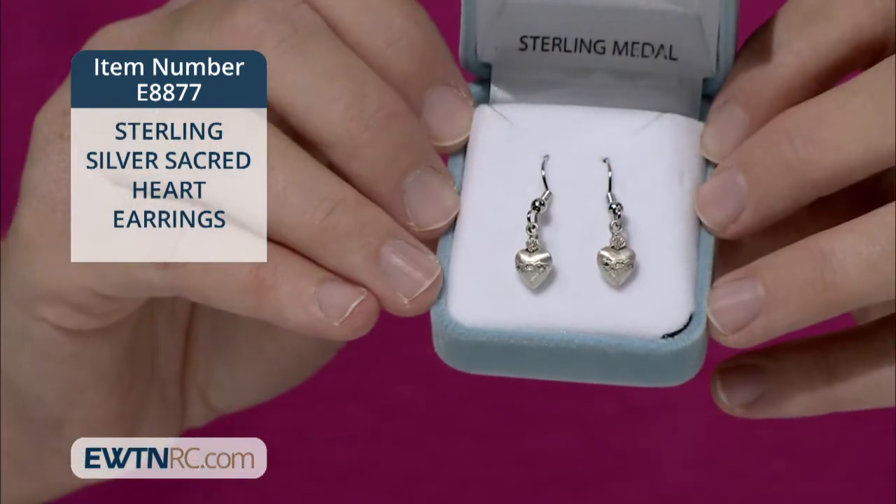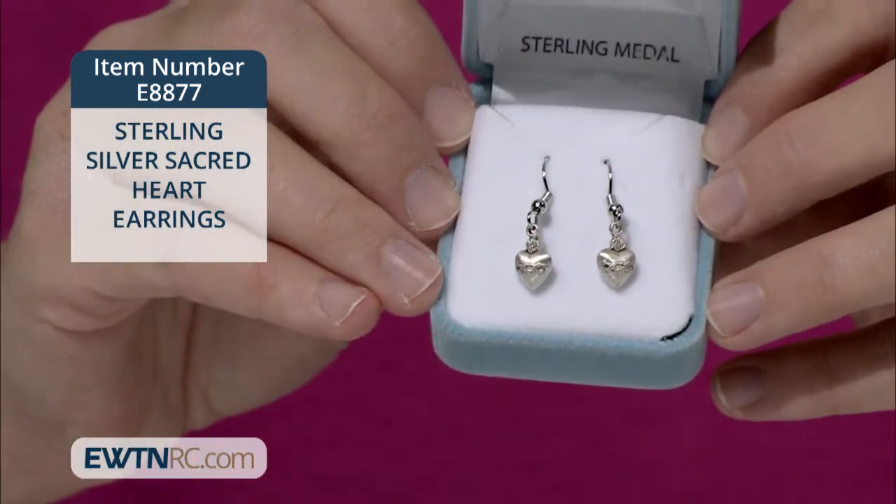Check out our line of new sterling silver earrings on EWTNRC.com. They make excellent Christmas gifts with designs to suit every woman on your list.